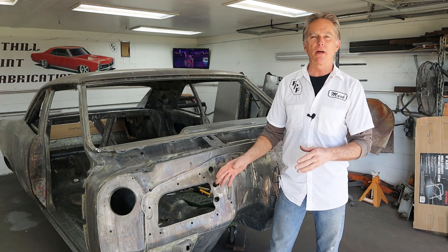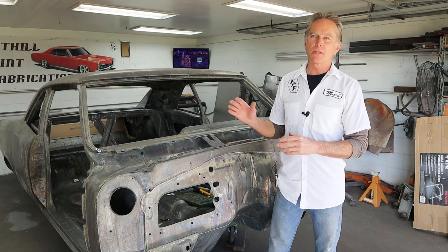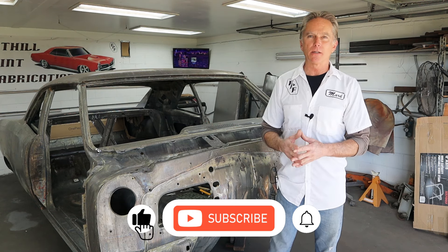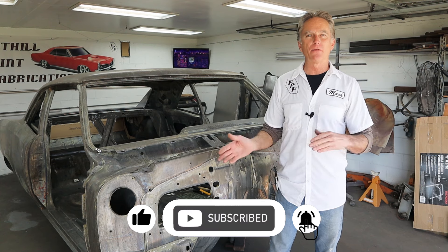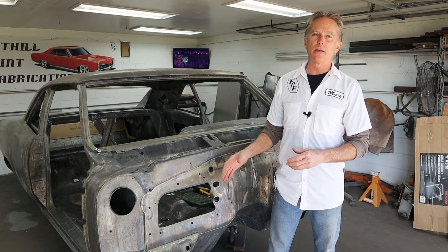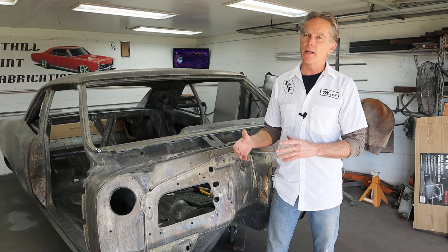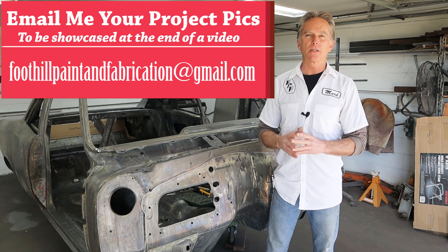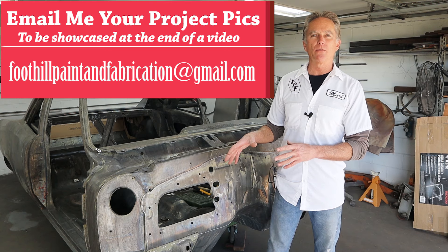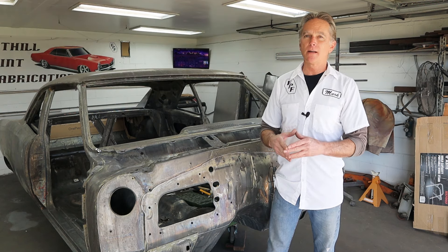I want to get started because I want to get Ruby off the cart to spray. But there's still a lot of work to be done while Ruby's on the cart, and putting it back and forth on the rotisserie is just going to be a waste of time. So we're going to get everything done to the body while the car is on the cart, and then move it to the rotisserie. Let's jump in — I'll show you what I've done so far, then we'll look at the firewall, figure out the game plan, and start cutting.